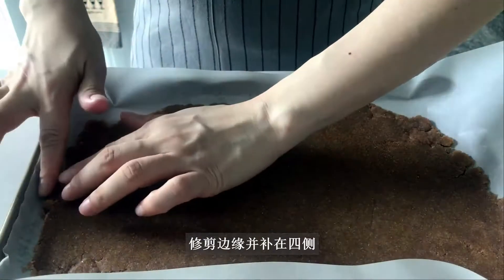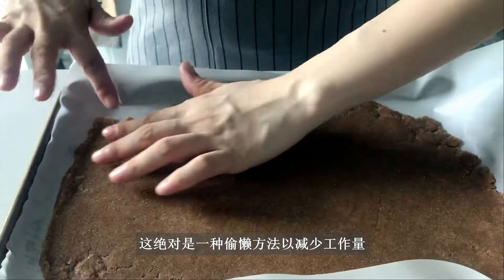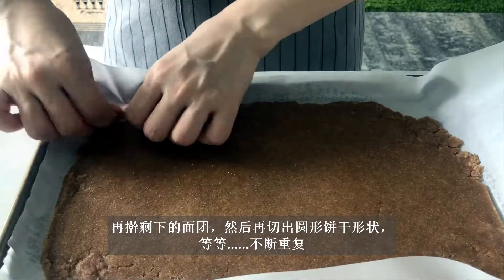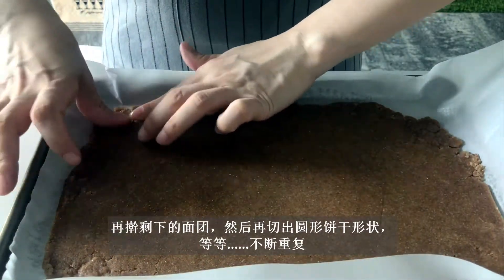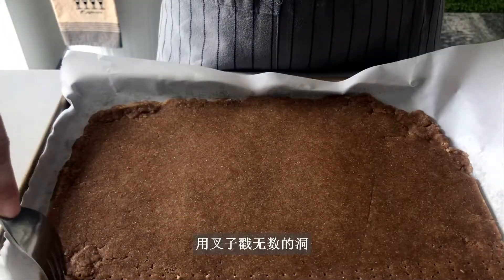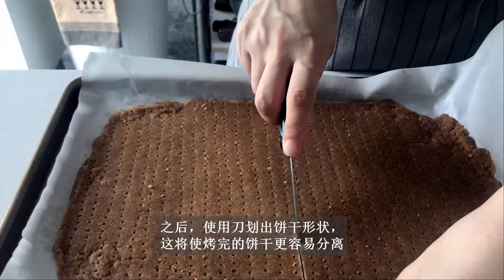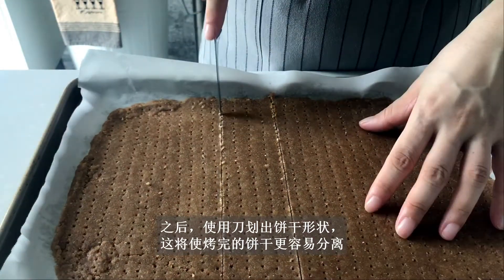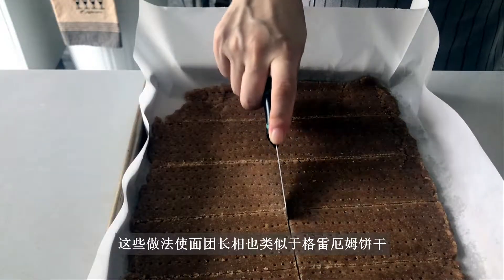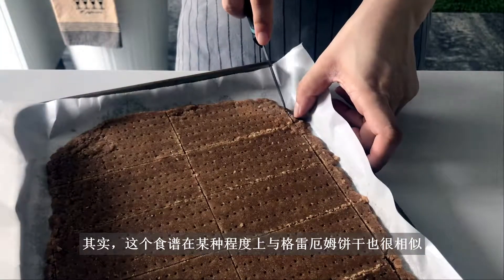Now I'm going to trim the edges and patch the sides to make it look more like a rectangle. This is definitely a cheating way to reduce the workload — otherwise I'd have to cut out circular shapes, knead the remaining dough again, and cut out again, and so on. Remember, all the dough will be used for the pie crust, so why bother? Use a fork to poke tons of holes. After that, use a knife to mark the size of the cookies, which will make separation easier after baking. These procedures resemble the features of graham crackers too. Truth be told, this recipe is, in a way, quite similar to graham crackers.